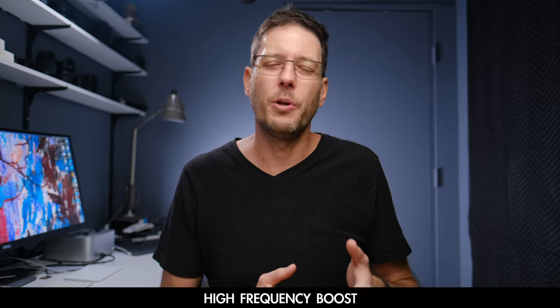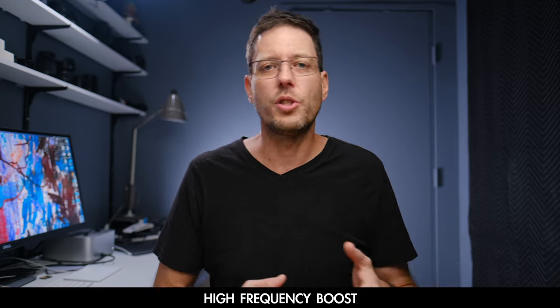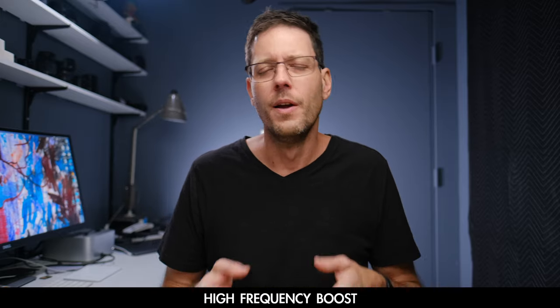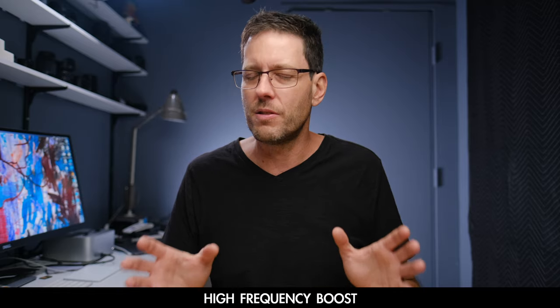Now I've disabled the high pass filter and enabled the high frequency boost. This should give me a little bit more clarity, a little more sparkle, a little more detail in my voice. Once again, it's going to be a very subtle effect — not something dramatic that's going to ruin your audio.